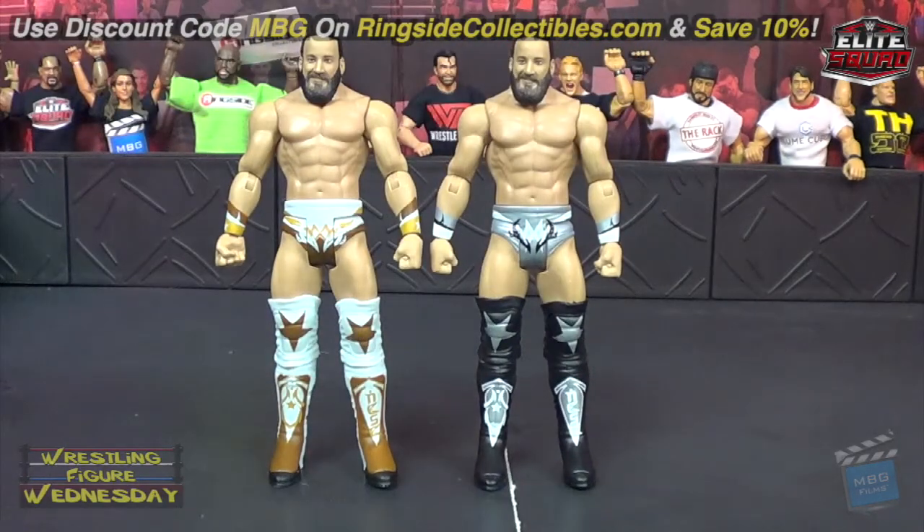Like I said, I hope we get an elite, but these will do in the meantime, of course. You can get it on ringsidecollectibles.com — save 10% with discount code MBG at checkout. Support yours truly. Thanks for watching, and I'll see you soon. Thanks.